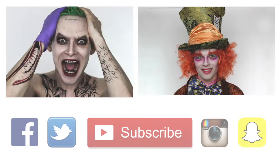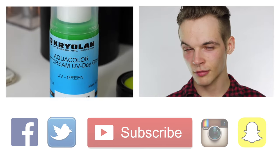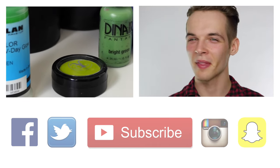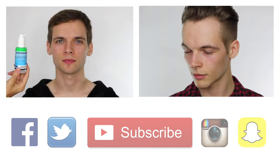Thank you all so much for watching. Please give the tutorial a thumbs up if you enjoyed it — it shows me you like it and I'm producing the right content for you. To see more of my Halloween looks you can click on either of these tutorials and it will take you to my playlist. Hit subscribe if you haven't already and don't forget you can follow me on Facebook, Twitter, Instagram and Snapchat. Thank you so much for watching and I'll see you again soon. Bye!